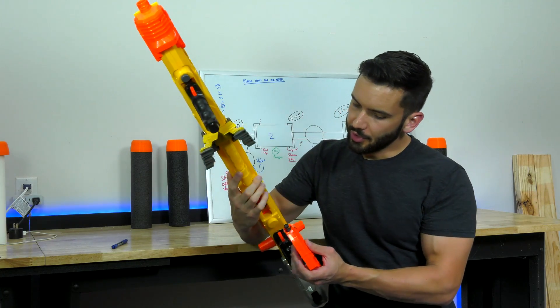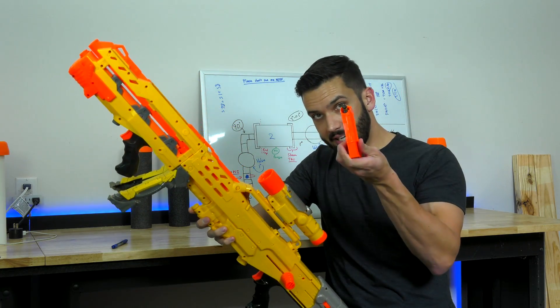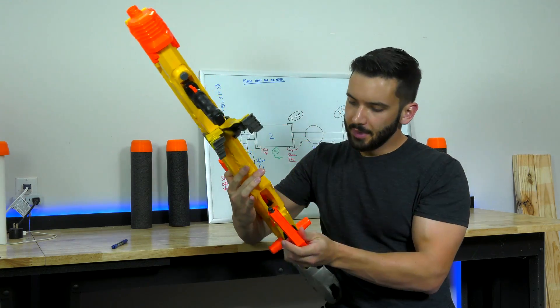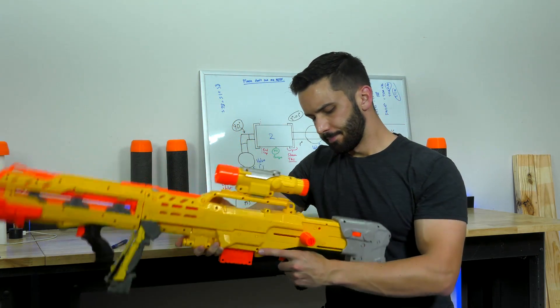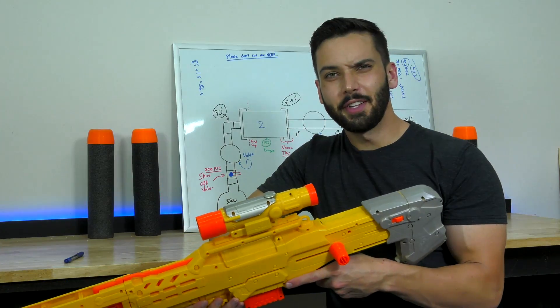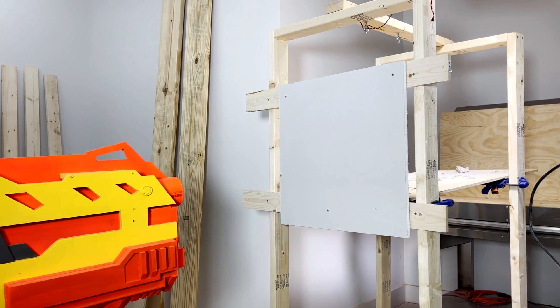So this is a normal Nerf rifle. You have your scope, magazine, and your bipod. This is a really cool toy, but I felt it was missing something — I felt it was missing power. So I decided to fix that.